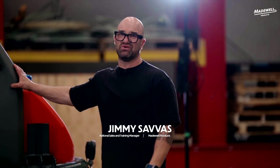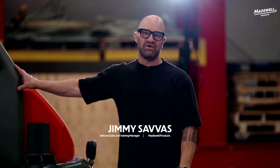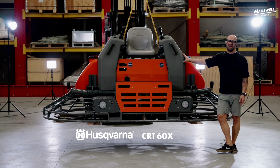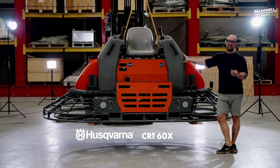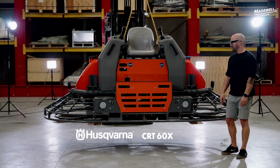This machine is for the people out there who — everyone's got a 46 and a 36 to pan and finish with, but a lot of people are elevating their floors and getting higher requirements for FF numbers with a ride-on trowel. Basically what that means is how flat that slab is once it's been finished.